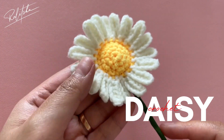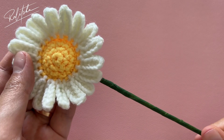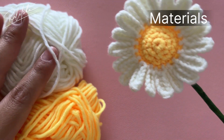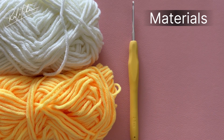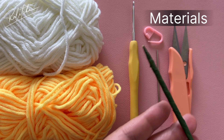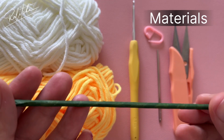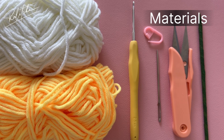Hi, welcome back to my channel! Let's do a daisy flower this time. Let's prepare our materials: we're going to need yellow and white yarn, but you can use any yarn you like. I'm going to use a 2.5 millimeter hook, stitch markers, needles, scissors, and a stick — the stick is going to be the stem for the daisy flower.